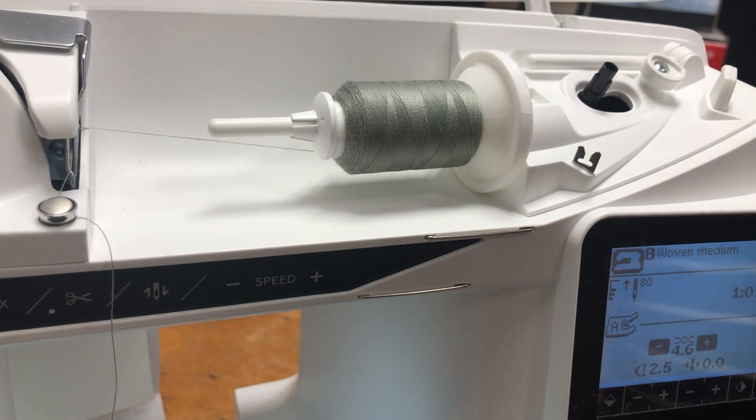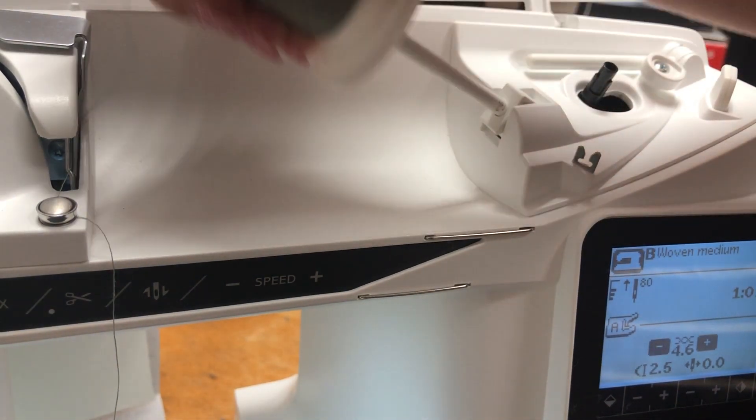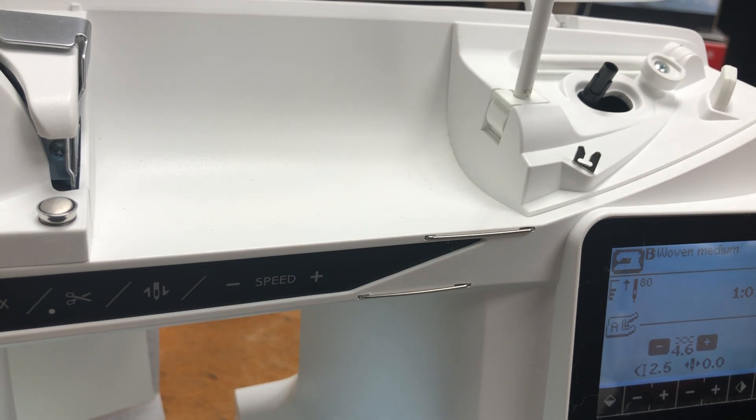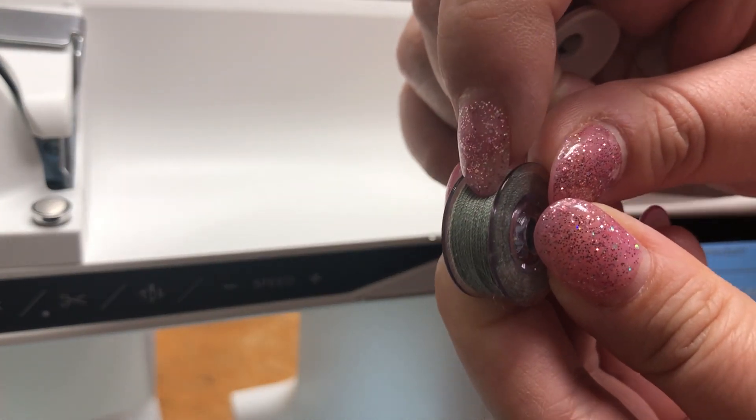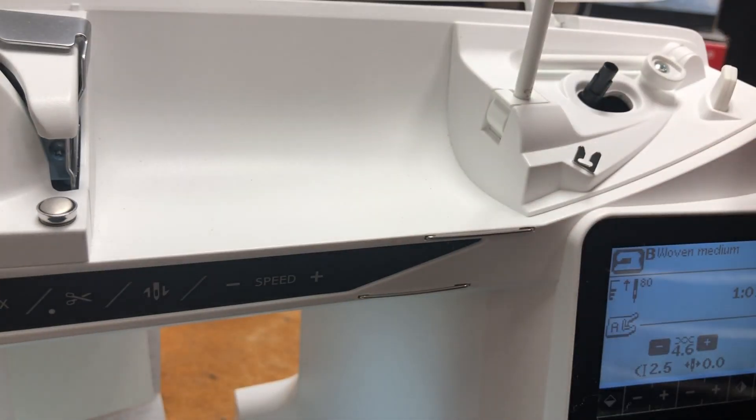Now, what if we have a loosely wound bobbin that's kind of sloppy? Well, we don't have to waste the thread. See how that's spongy? She can push on it — that means there wasn't proper tension.